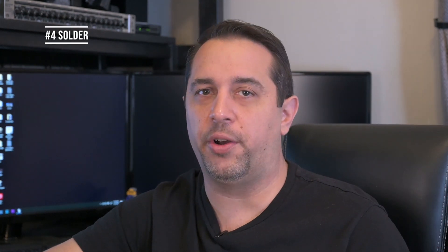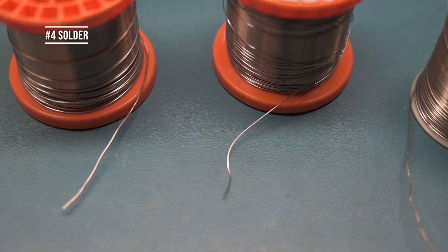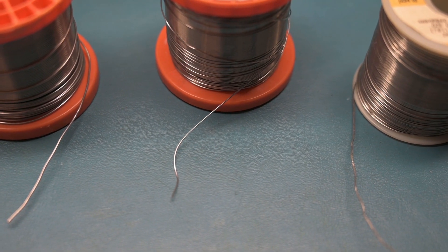Number four is solder. I won't use lead-free solder — I use a blend of lead and tin. Typically I use two different roll sizes of 20 and 30 thousandths. I use solder that has lead in it because it makes the joint flow better, is a little more flexible in the long run, and is less susceptible to cracking.